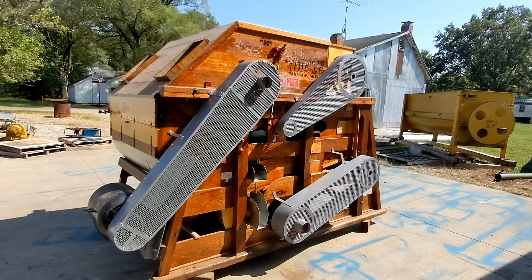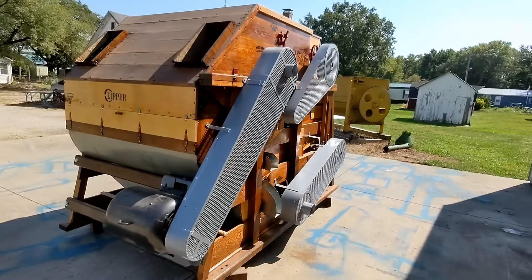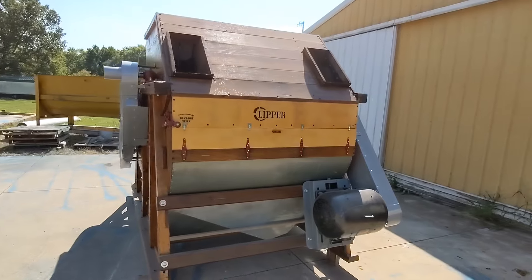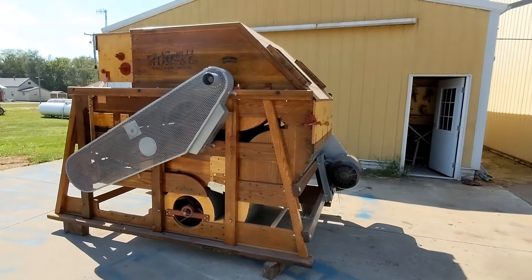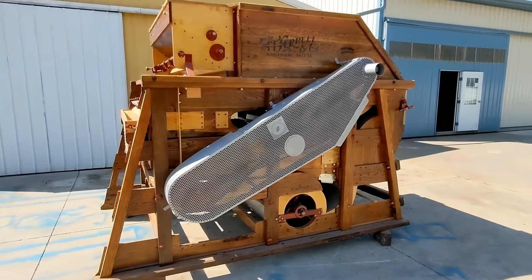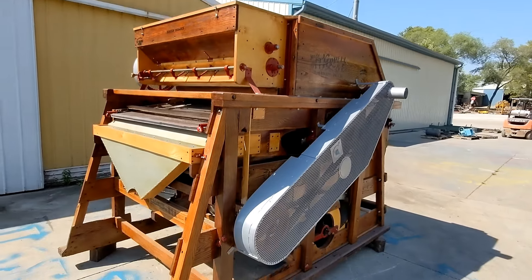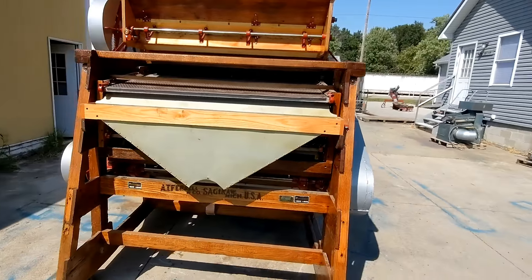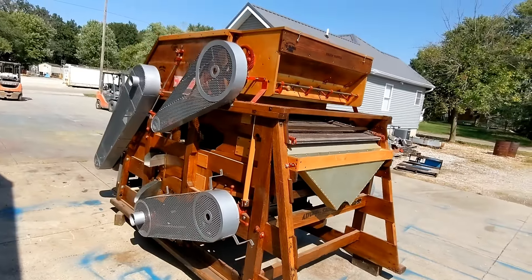Today we are looking at a Clipper Super 68D seed cleaner. This unit has been completely rebuilt and is in very nice condition. The sun is shining down towards the camera so hopefully it doesn't bleach everything out too bad. The wood on this unit is beautiful — I love how these oak cleaners come out. It would definitely look nice in anyone's facility. We put a full set of safety shielding on this unit to keep everything safe while it operates. We're just going to do a walk-around and then fire it up.